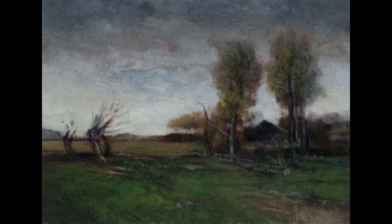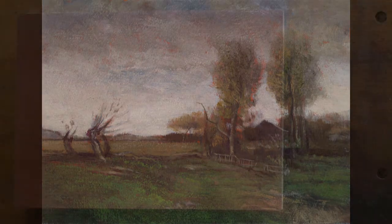Hello and welcome to Tonalist Painting with M. Francis McCarthy. This is your painter in residence, M. Francis McCarthy. And welcome as well to 25 Days of Tonalism, Volume 2.